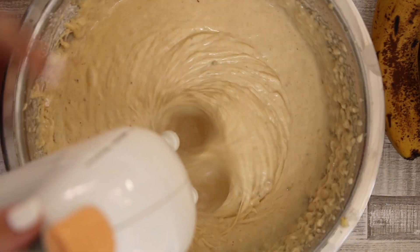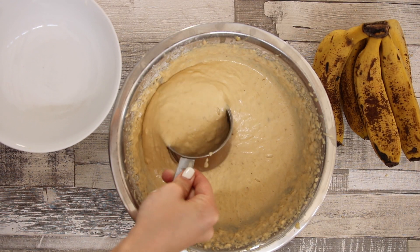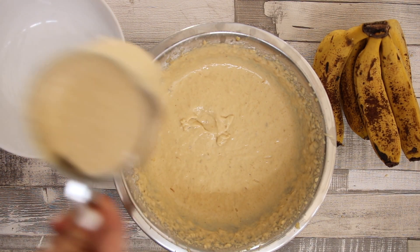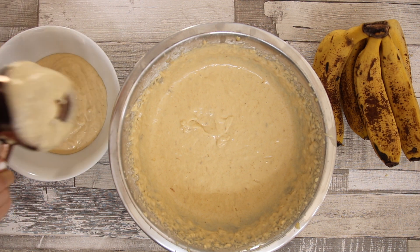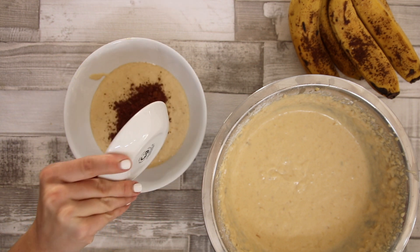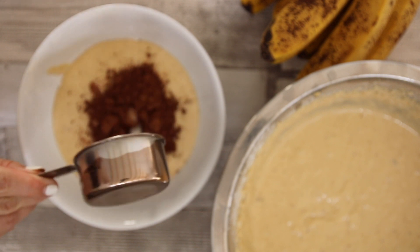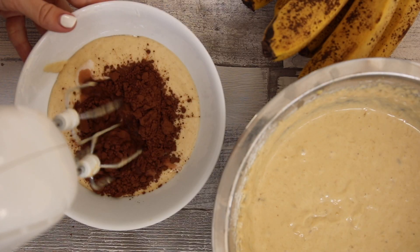At this point we want to start creating that marbled effect. To do that we're going to take out one cup of the normal batter. To the one cup of batter we're going to add two tablespoons of cacao powder. I added some almond milk to the batter just to help it blend.